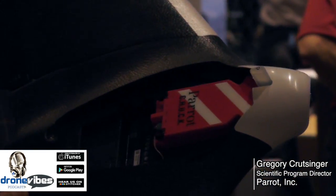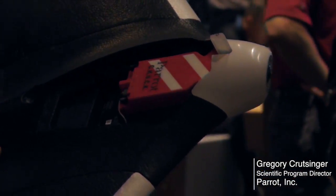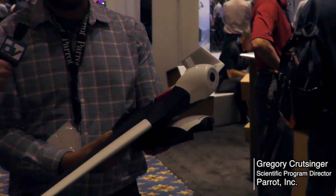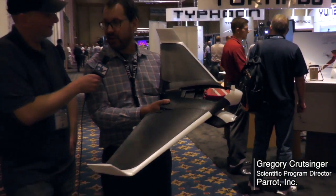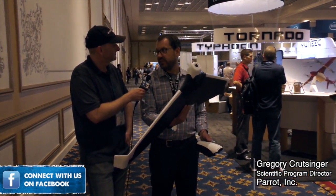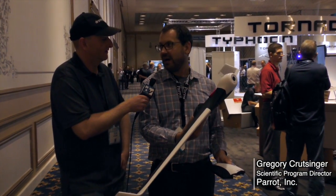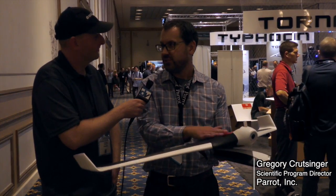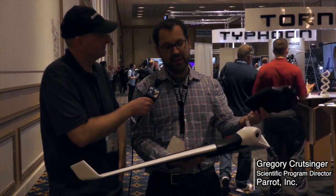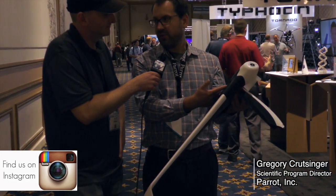Chuck has six servo outputs and you're able to add your own telemetry if you want to use your own controller. It uses a standard LiPo connection — the XT60 connector. You also get a live feed as well as 14 megapixel stills, HD video, and 32 gigs of on-board storage. There's a built-in pitot tube that's replaceable if you damage it, as well as optical flow and sonar on the bottom for auto landing and auto takeoff.